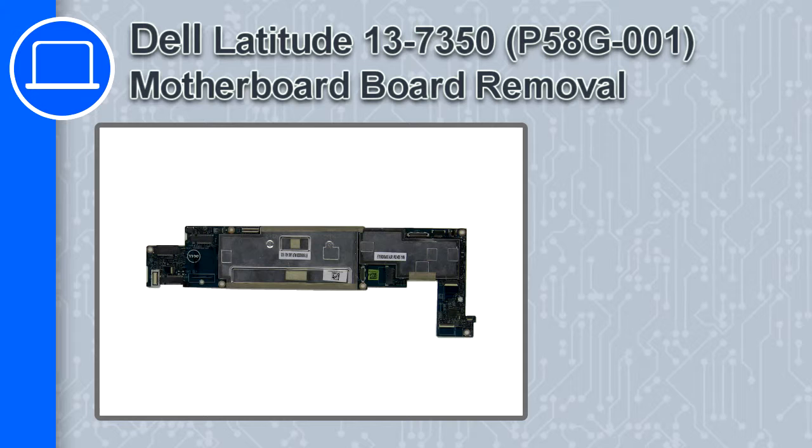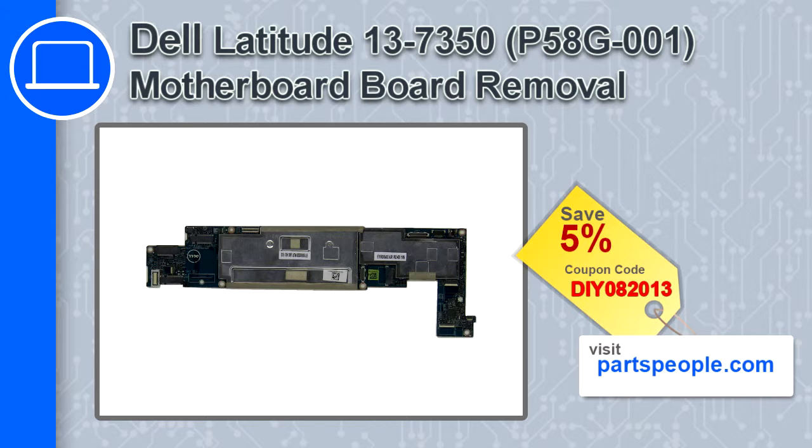How's it going, this is Ricardo, and in this video I'll show you how to remove the motherboard from the Dell Latitude 13 version 7350. If you're looking for parts for this laptop, go to our website and use this coupon for a 5% off discount.